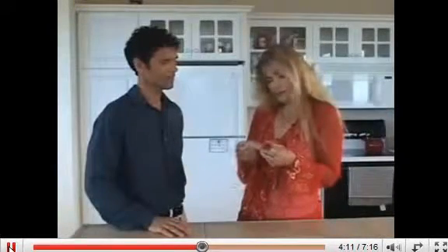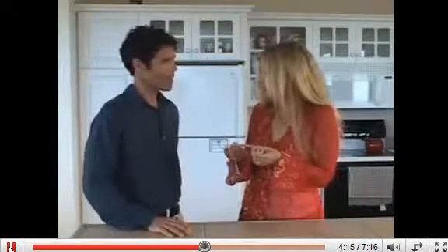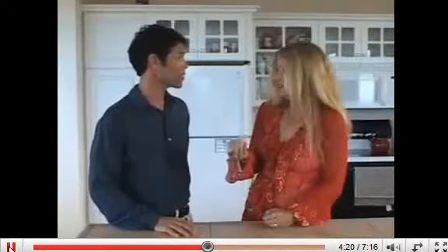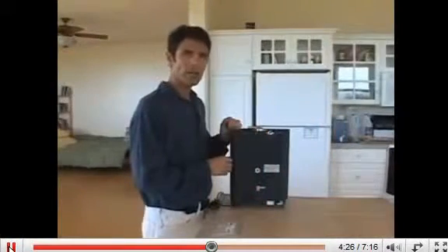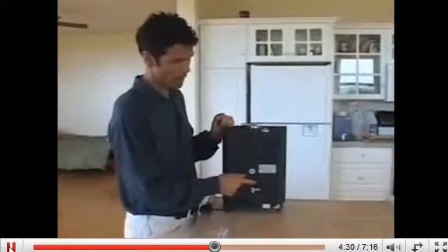And this little thing that came with the test tube, what is this exactly? That is a spare fuse, Katira, and let me show you how to change or check the fuse on your machine if you need to. If you ever need to check or change your fuse you will do this by accessing the fuse holder on the back of the machine.